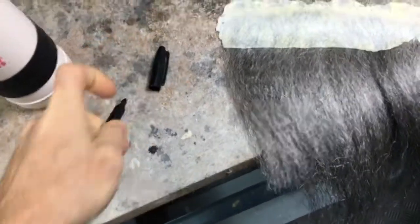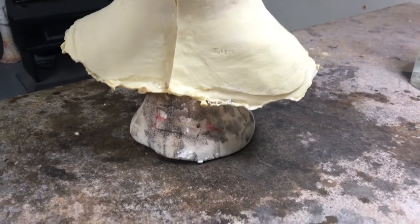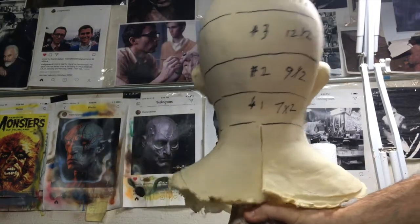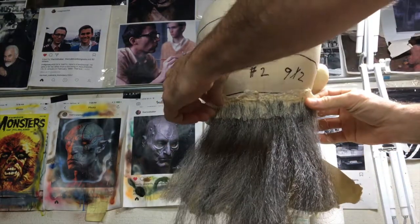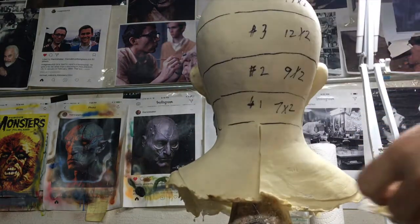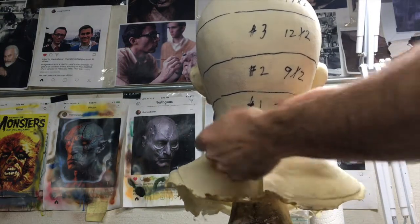So what I'm going to do now so I don't get confused is mark it number one. And just to do this really quick — it's not trimmed or anything — but this one was made to fit over here. Now this fits here, and all the rest of them will go in their spots. That seems like it should be much easier to hair this mask than doing a few pieces of hair, gluing it, and working my way around.